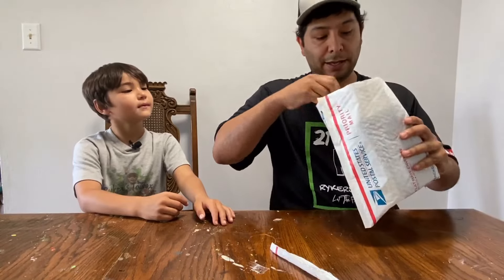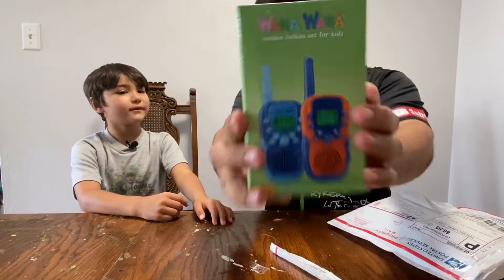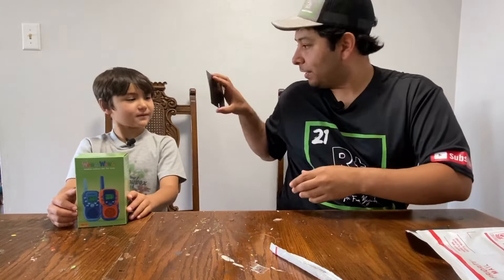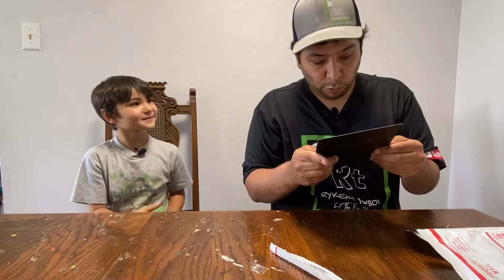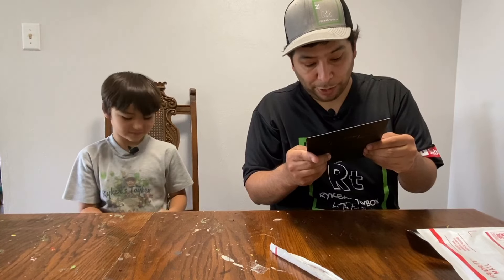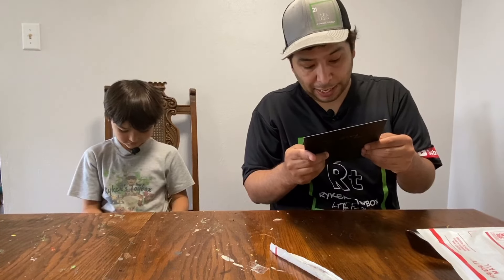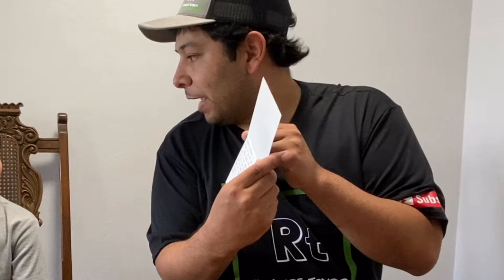And here are our walkie-talkies. It's got a letter in here. Oh, look, it's a thank you card. I'm going to read this. Hi, Riker's Toy Box. We are so excited for you guys to get these Waka Waka walkie-talkies. Can't wait to hear your feedback on them and how you guys like them. These are great for indoors and outdoors, and kids love them. Thank you and enjoy. Waka Waka fam.